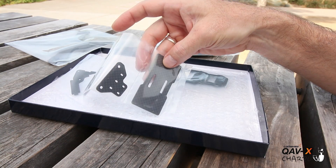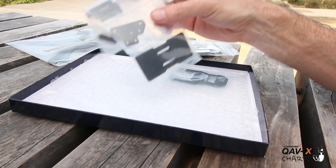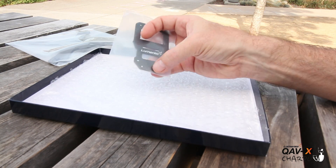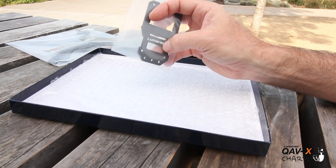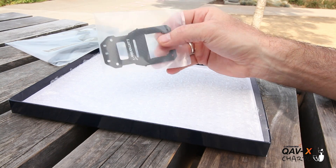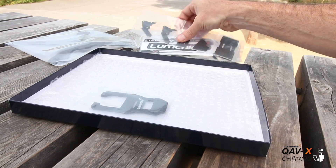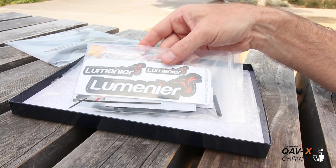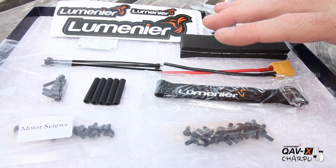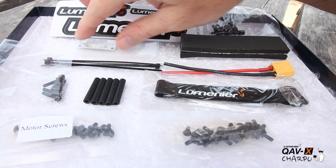That carbon goes underneath your battery when you strap it on the bottom. You have your top plate — your camera's gonna go up front and your VTX will mount back here, with a nice little hole in the back for changing your channels on your VTX if you're racing with other guys. I'll go ahead and take a moment to open up the accessories pack so we can take a closer look at what we have in there.